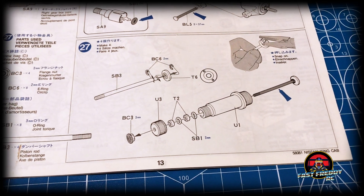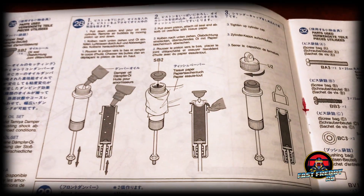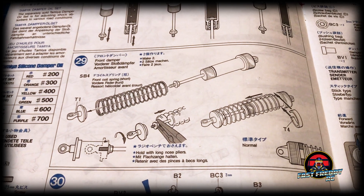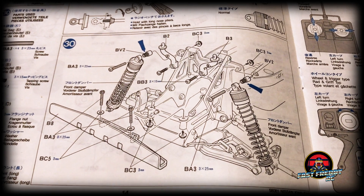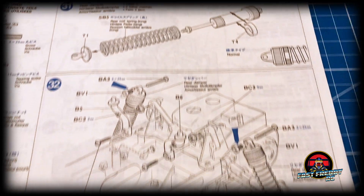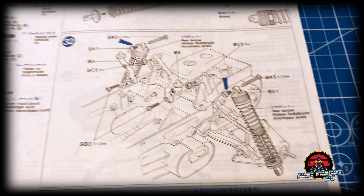In step twenty-seven we're putting together the shocks — these were oil-filled shocks, and they were long with a lot of suspension travel. Then we're putting in the oil and setting up the springs for step twenty-nine. In step thirty we're attaching the front shocks to the chassis. Step thirty-one covers working on the rear dampers, and in step thirty-two we're installing those rear dampers.